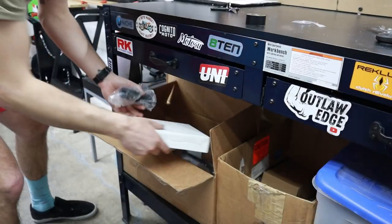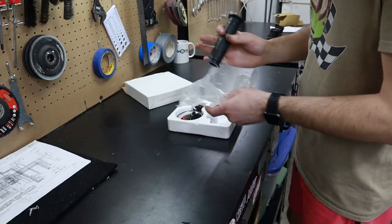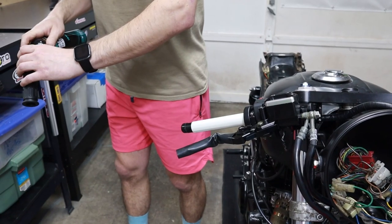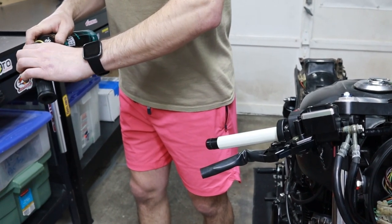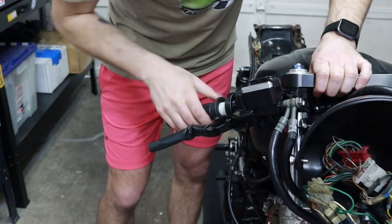Now we're going to test the brake switch. Before installing the handlebar grips, we're going to spray them with some hairspray. It just acts as a lubricant and makes it easier to install, and then once it dries it becomes tacky and sticky and holds the grip in place much better.